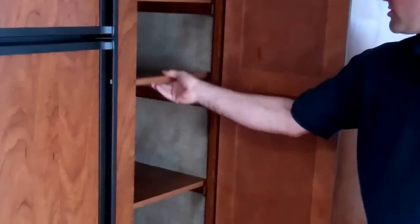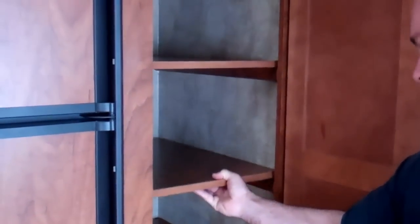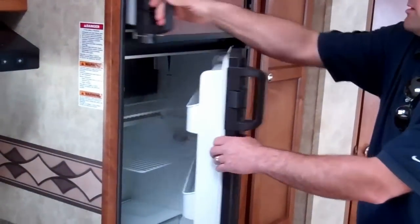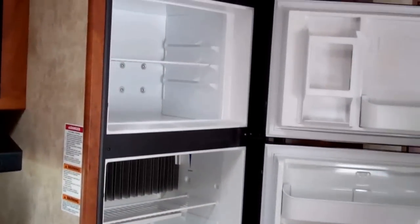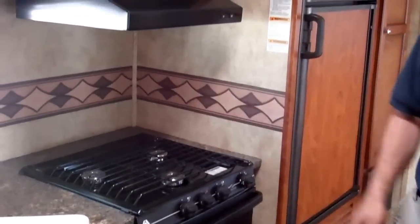Now we're going to go back up and touch the kitchen area. First you'll start with the pantry right here — these are adjustable shelves up and down, which is very nice. You've got the 7 cubic foot refrigerator. And then lastly, you've got the kitchen stove area right there.